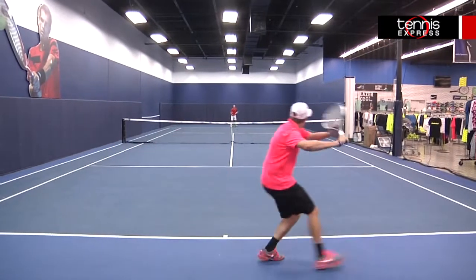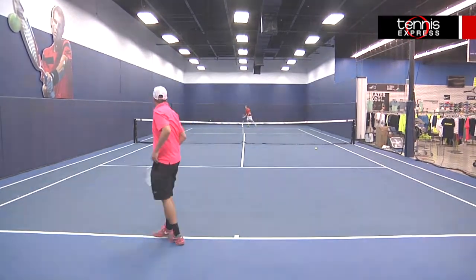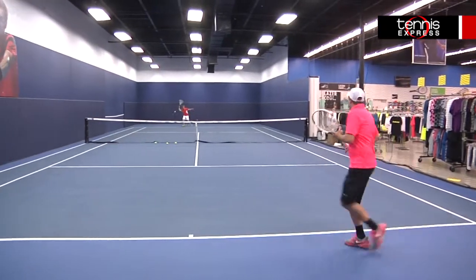I have become a fan of Wilson's parallel drilling. It claims to provide a larger feeling sweet spot and I actually felt a difference. The 100L sweet spot felt forgiving at times with solid control on my ground strokes, but I especially liked the way the frame felt with my volleys.